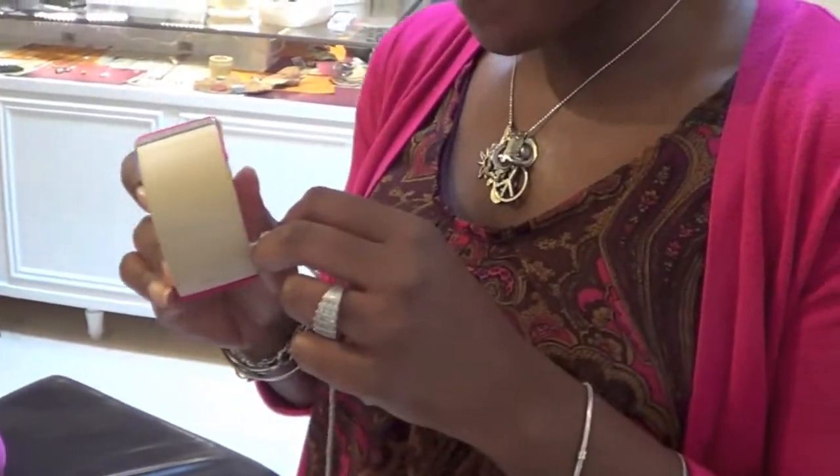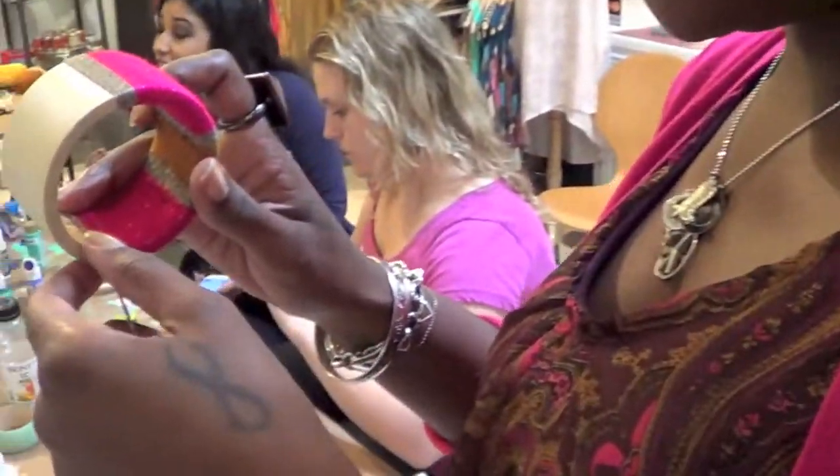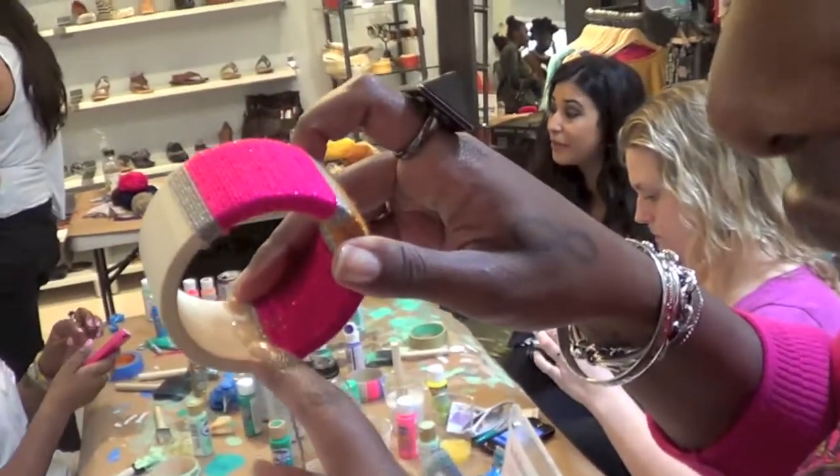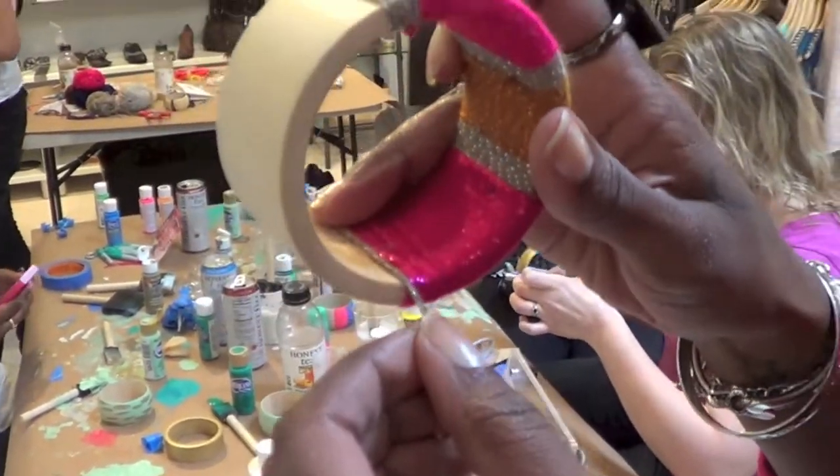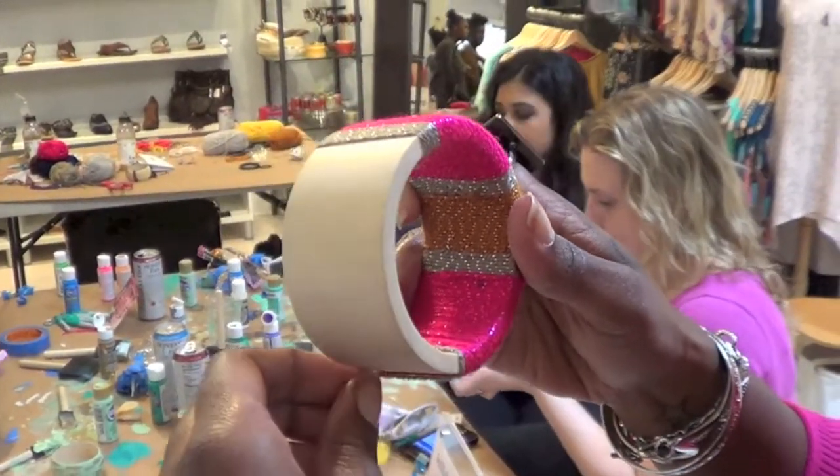So you want to tell me how you made that? I made this — put some E6000 glue, silicone glue on the inside, and then I just start wrapping them.